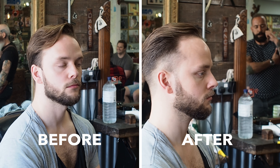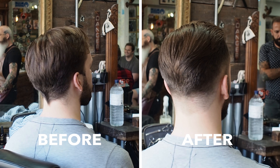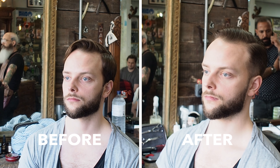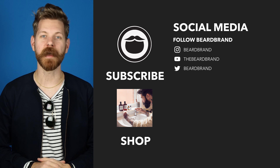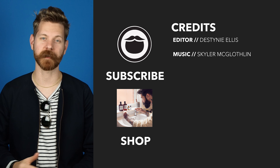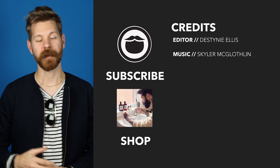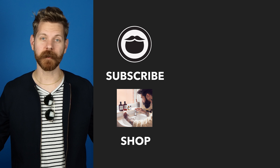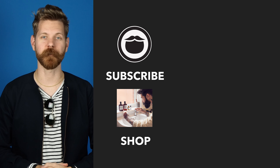I'm very happy. Now that you've made it to the end of the video, go ahead and treat yourself to some fine Beardbrand products over on our shop. If you're not already a subscriber, be sure to do that. And finally, keep on watching some more of our awesome videos.